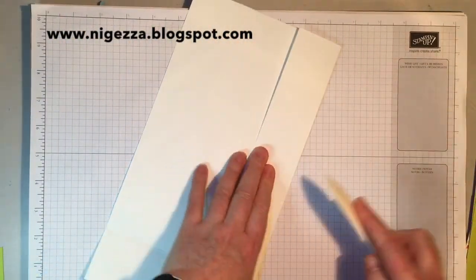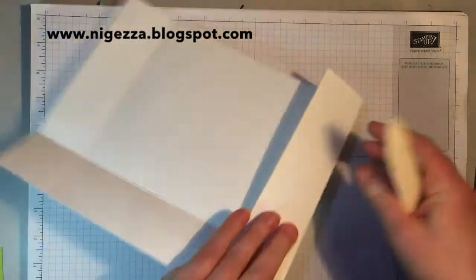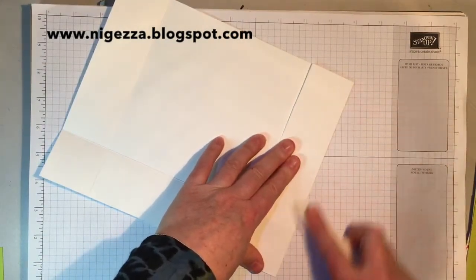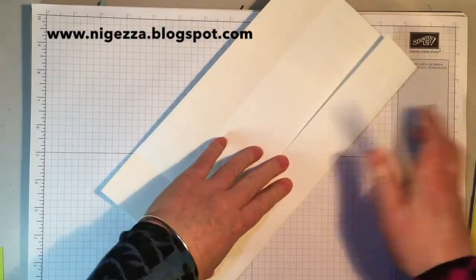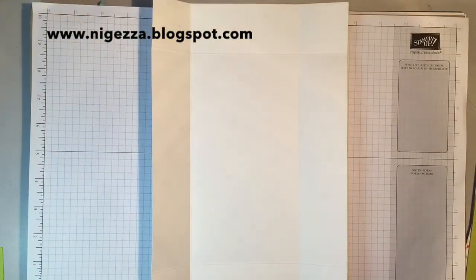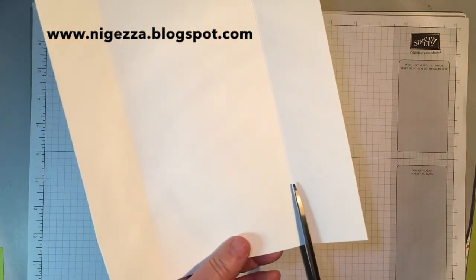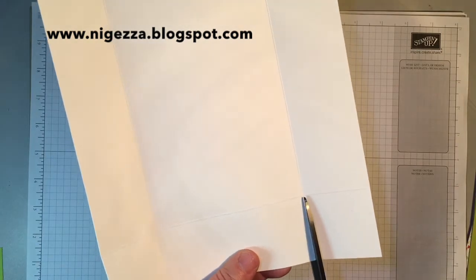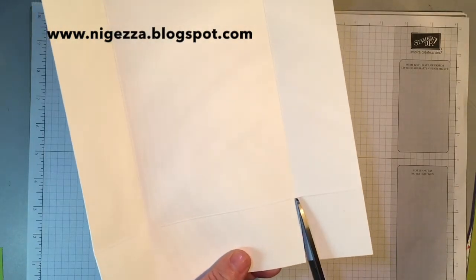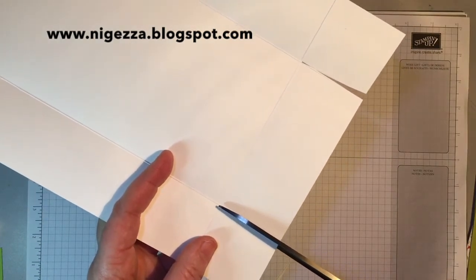It is quite simple to actually put together, because I've done all the working out for you. I'm using the extra thick cardstock, but because there is matting and layering going on you could do it in normal Whisper White — I just decided to give it a little bit of extra strength. We're just snipping up and notching in on these ends the way you would normally for a box.